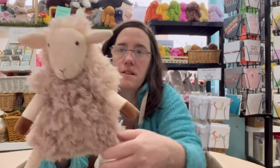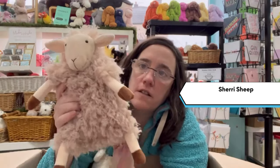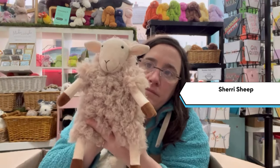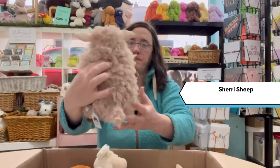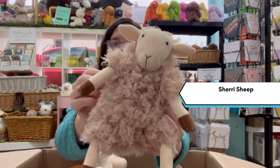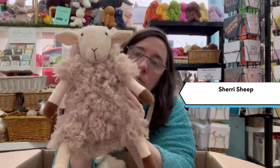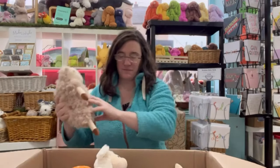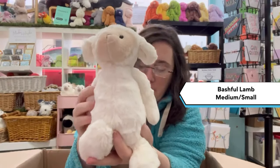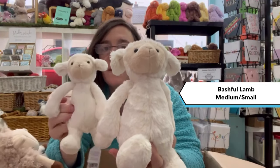Next up is Sherry Sheep — we've had her before. She's retired this year so these are the last ones we'll be getting. Hopefully a soft fur. We also have a Bashful Lamb — that's the medium. Again we've had that before, and this is a small one.